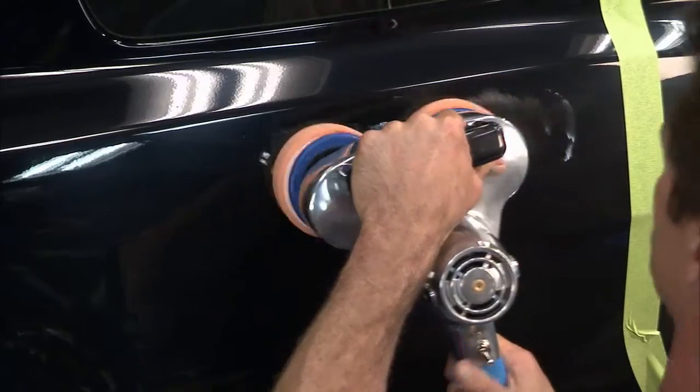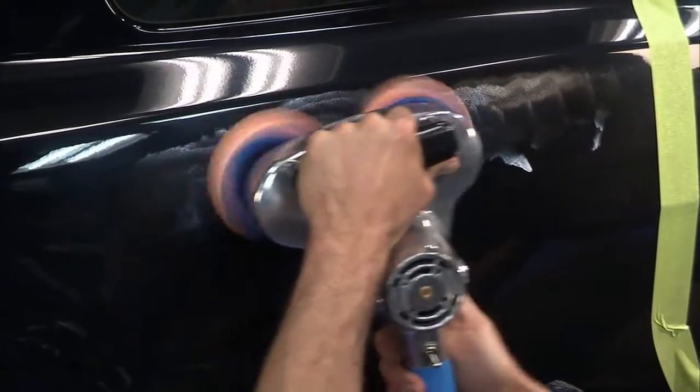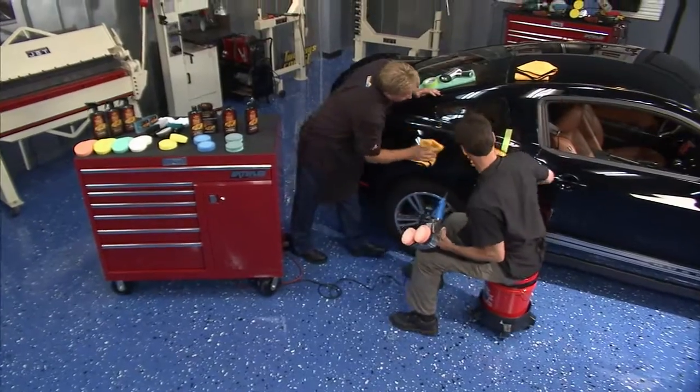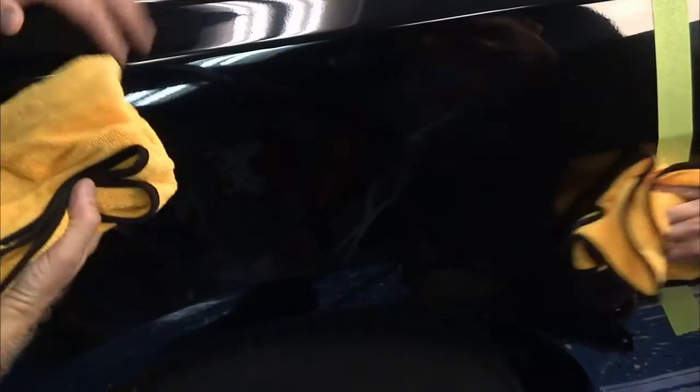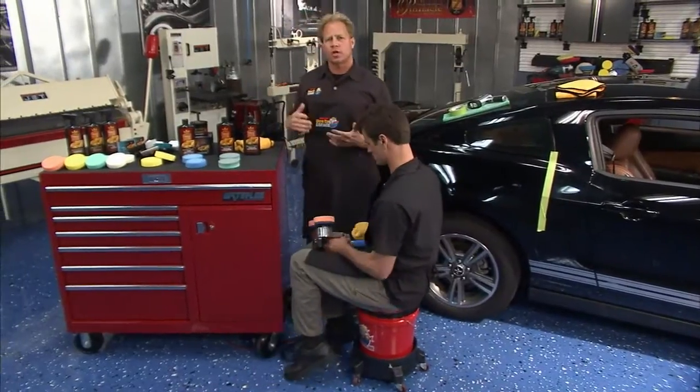Watch — look how little it vibrates. I mean, I'm barely holding it. Very little vibration. Now, before this dries, you want to come down here and wipe this off. It's not a wax. It's already starting to look pretty good. So that's the first step — that removes all the swirls and scratches.